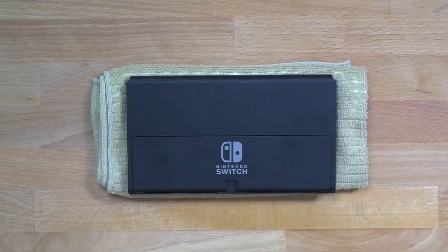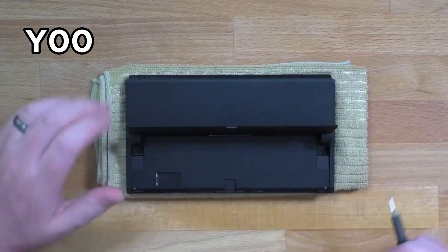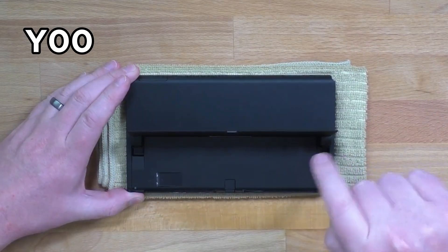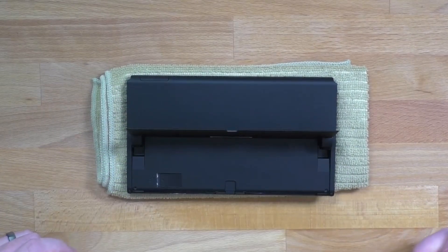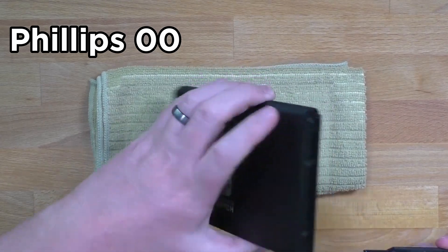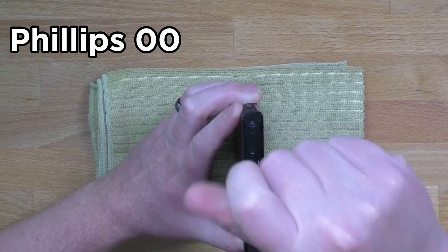First thing we're going to do is remove this back shell. We're going to start with a Y00 screwdriver and that's these two screws at the bottom underneath the kickstand. Once those are removed you can switch to 00 Phillips and we're going to go to the top two screws on both sides.